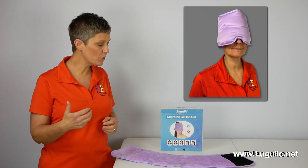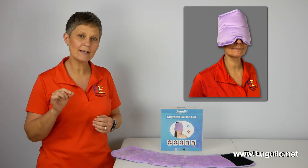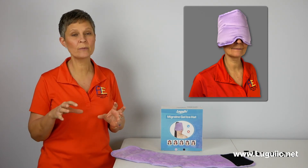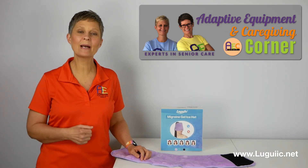I also used it as a hot pack. It did keep good warmth. You can use it around your shoulders. The only thing I will tell you that I didn't care for as the hot pack is when it gets warmed up, it has a plasticky smell, and if you are sensitive to smells, that smell is going to be rather aggressive for you. So that's the Migraine Gel Ice Hat by Lugic.